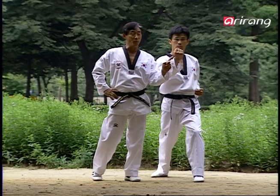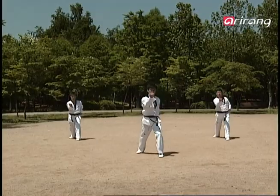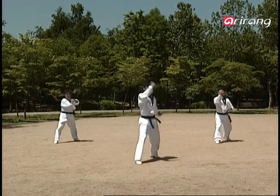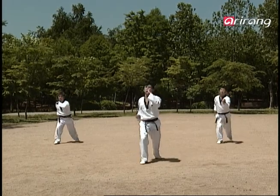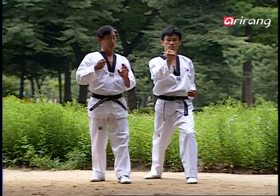Okay, you all know this, right? The consecutive Momtong Maki and Momtong Amaki you have learned up to here yesterday. From now, as this form is a block, we'll move on to an attack by doing the Apshaki. You all know how to do that, right?